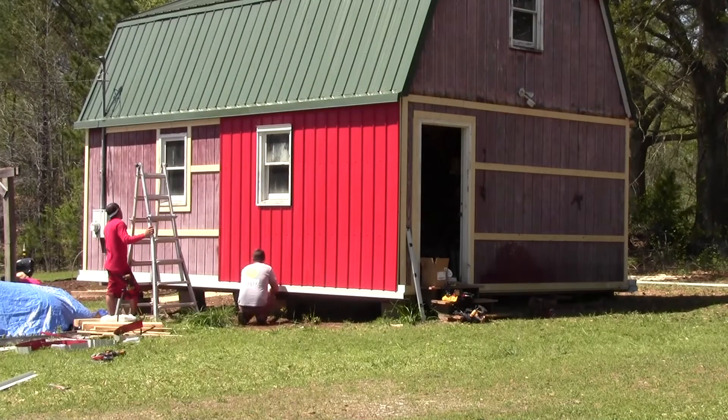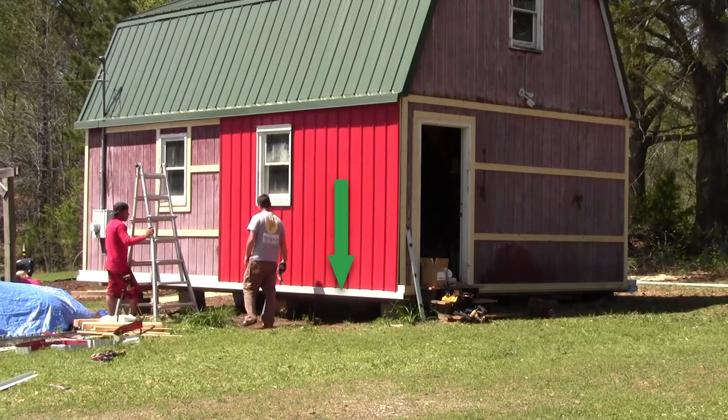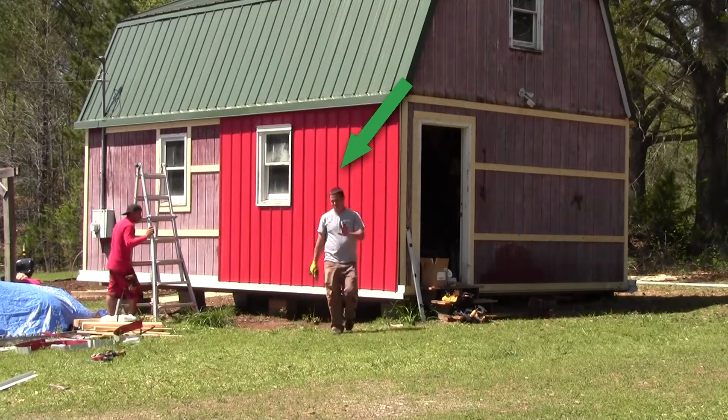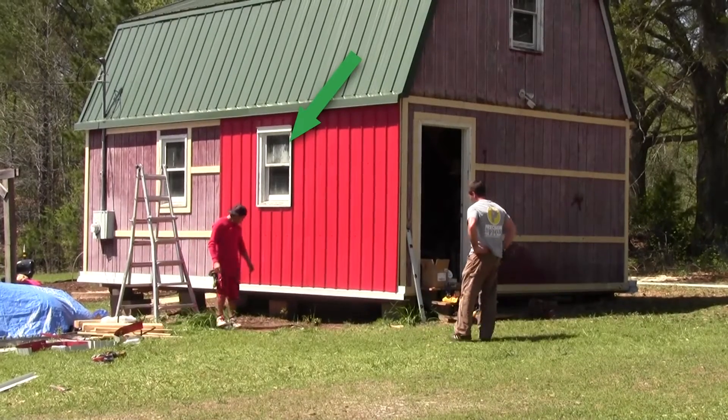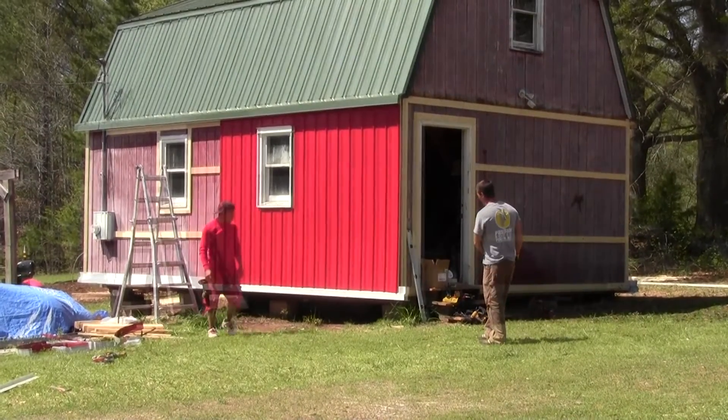They have gotten started now. The first thing they have done is installed the 1x4s on the front and the left side. Then they have installed the white trim at the bottom along the left side and now they are installing the red field along the left side. They have trimmed the windows out so that the field will butt up next to them.